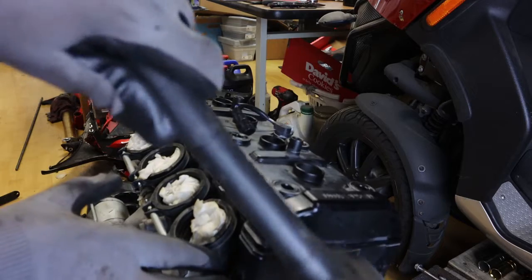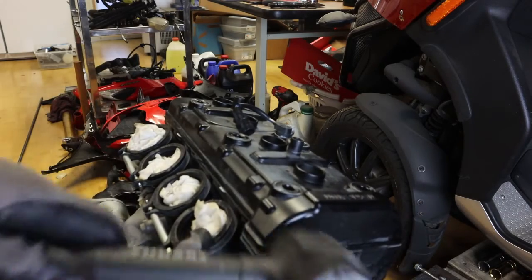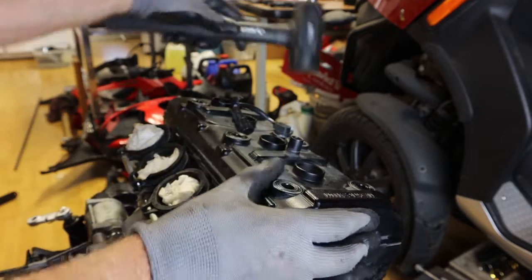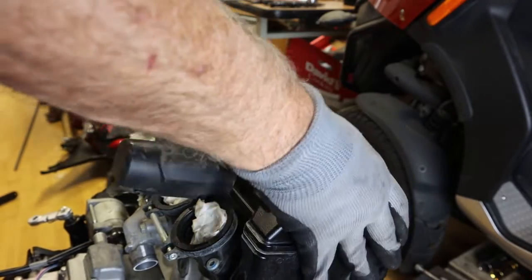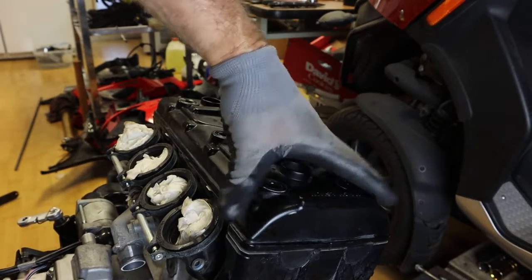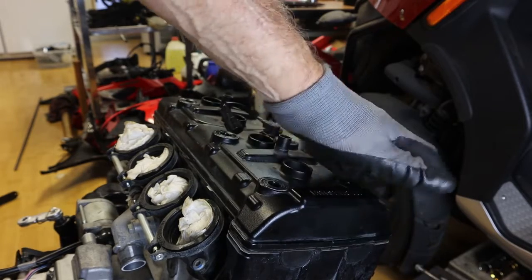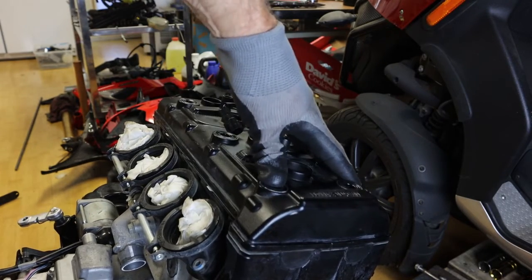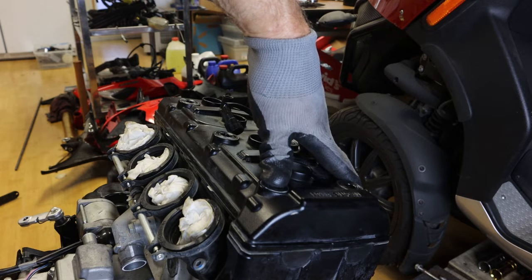Don't pry on the valve cover — it will damage the seal. By gently tapping, we can now pull that cover off. There's a gasket underneath there and we don't want to damage it. Technically, you're supposed to put a brand new gasket, new O-rings, and new cam seals on there. We'll see how they're looking, but it's always a good idea to replace them with new gaskets.